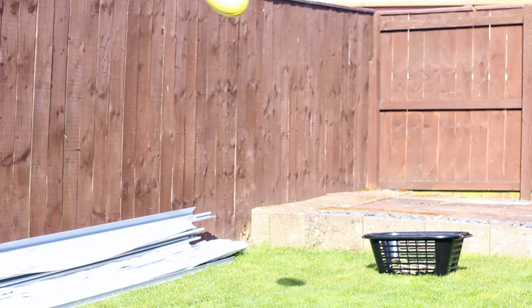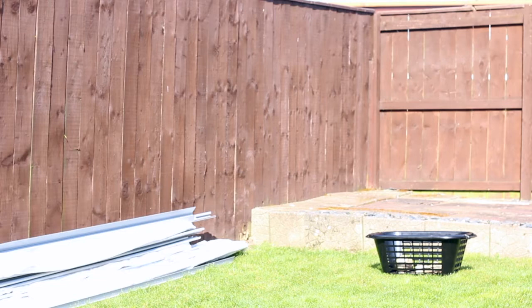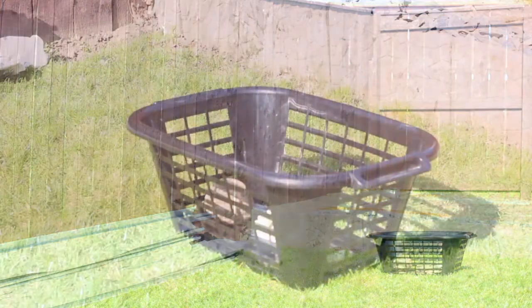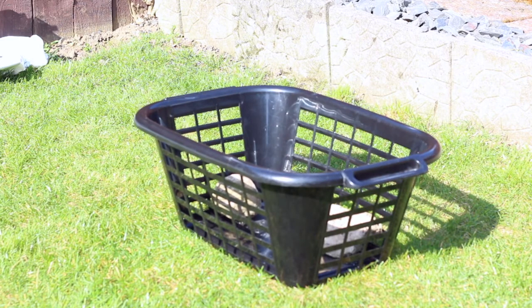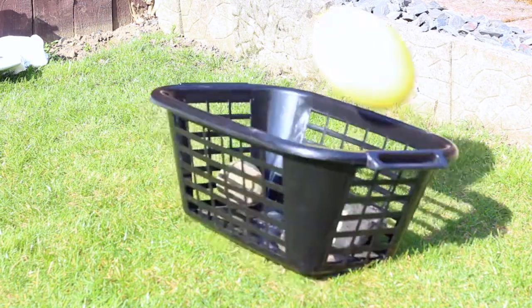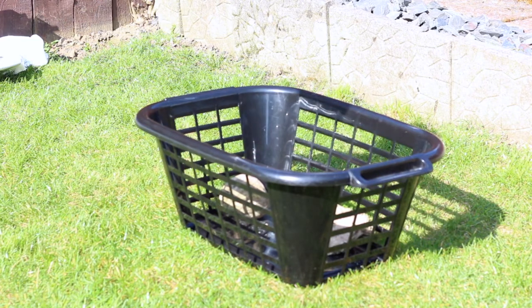No cheating though — no putting it up against the wall. We've weighted down the actual clothes basket here because we found that when the ball hit the edge or bounced in, it would flip the basket. A bin would most probably be better, so if you have one of those big nice round ones, use that.